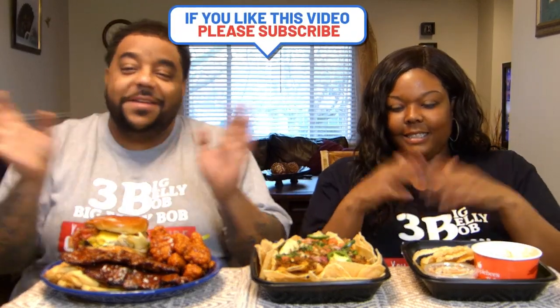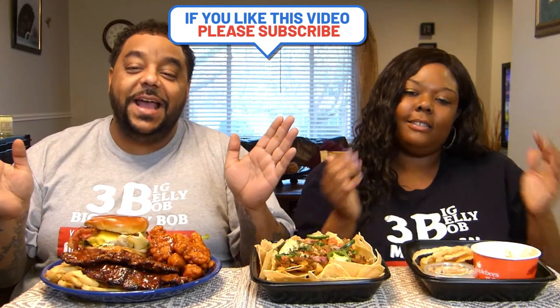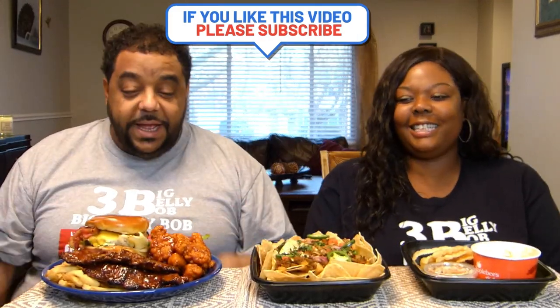Please remember to like this video, comment below, share it out. Subscribe to both our channels — Miss Chan Shorty Recipes and Big Belly Bob if you're new here. Hit that joint membership and all the notification bells.